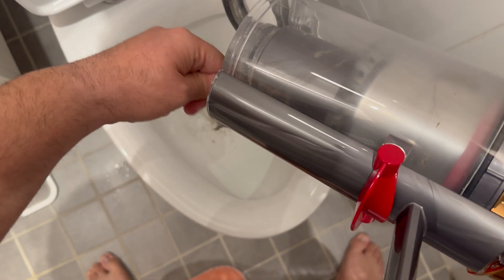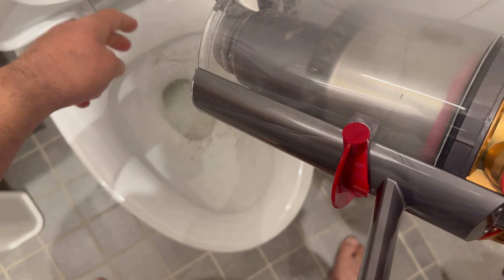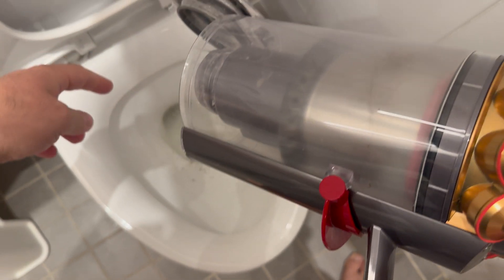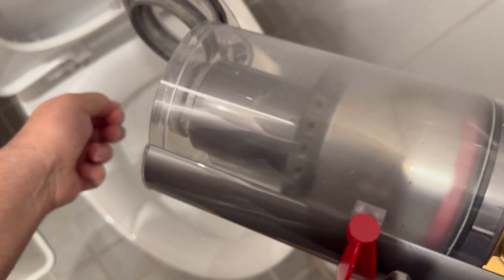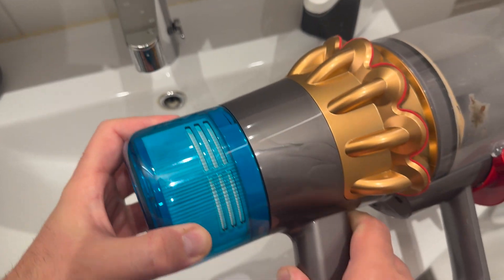I love my Dyson V15 vacuum cleaner. I'm genuinely impressed with its performance. It's powerful and picks up everything on the floor with ease. However, cleaning the vacuum itself has been quite a challenge.